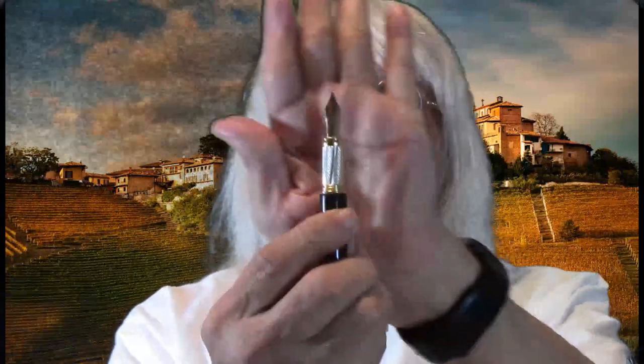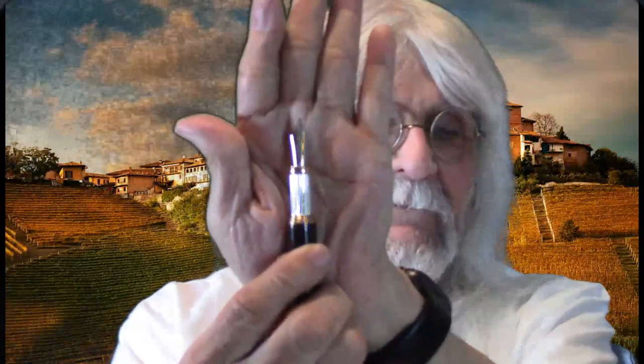It is a Bock nib — a Bock number six nib with a fine point. Let's unscrew the barrel. It comes with a converter — pull out and push in. And I have some Diamine Blue Velvet in there.